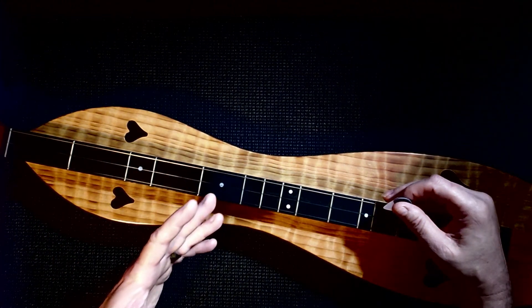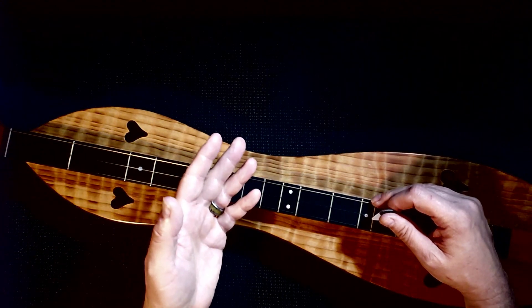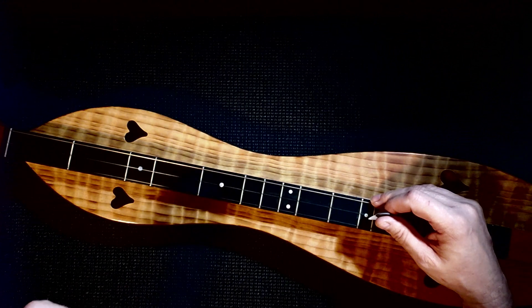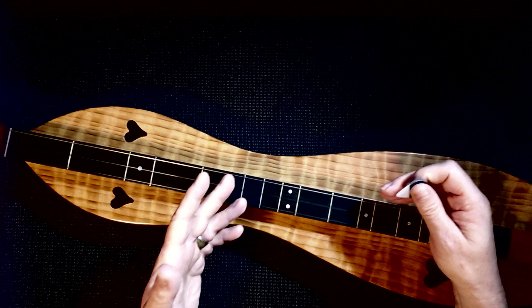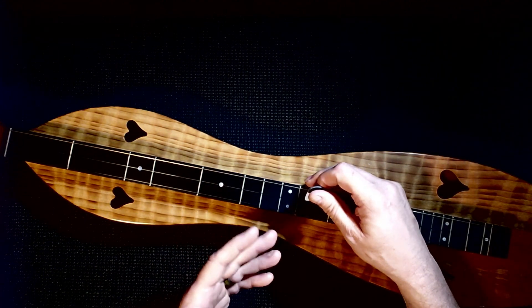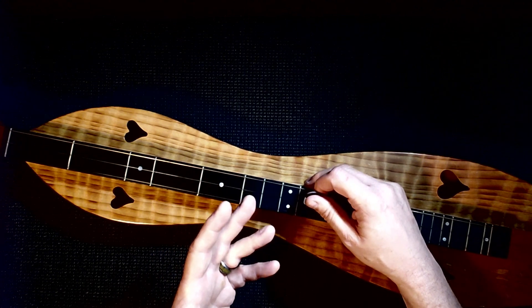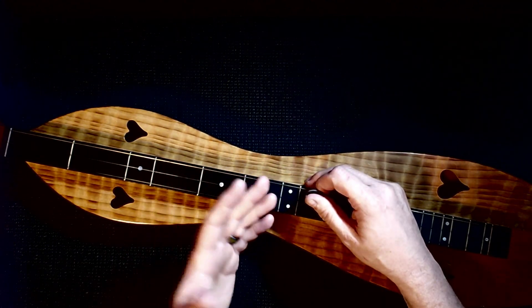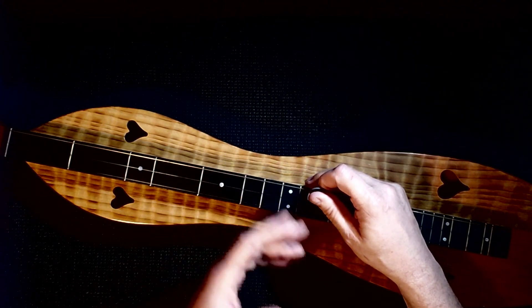This is going to be our last lesson for the tune. The next lesson will be a practice track where you can put it all together. I want to talk about throwing in a lick — I've taught this lick before, but I'm going to give you two different ways to do it, and then show you where and how to put it into the tune. If we continue the series, we'll add things you can still put to your tune.